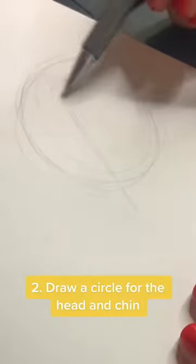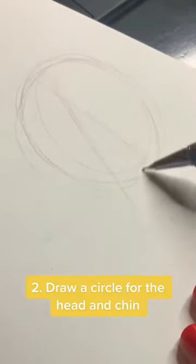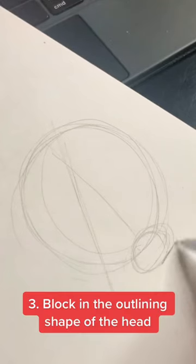Firstly, what you want to do is indicate the direction of the head if it is at an angle. Then I draw where the head will be, and I personally draw the chin in this stage. From there, I block in small lines that indicate the outline of the head.